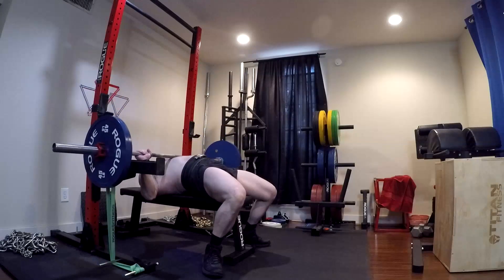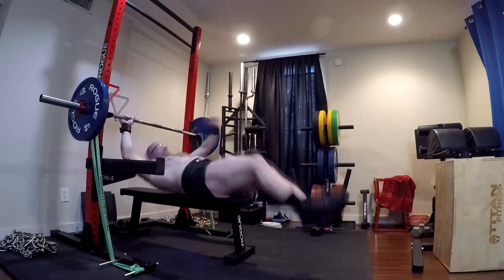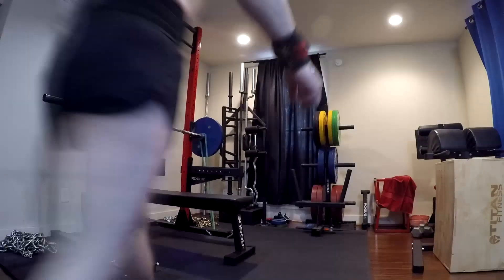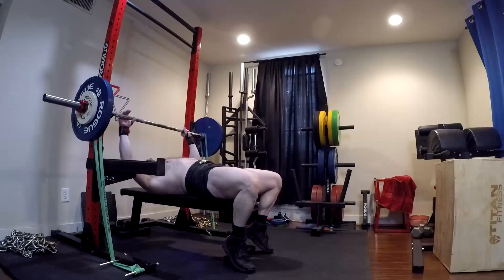So today was max effort bench press day, and today was something where I had to step back and assess what I've been doing all year with the benching. The max effort benching and other stuff has taught me a lot about my leverages and everything else. And one of the things I've been trying to do is put a square peg in a round hole all this time.